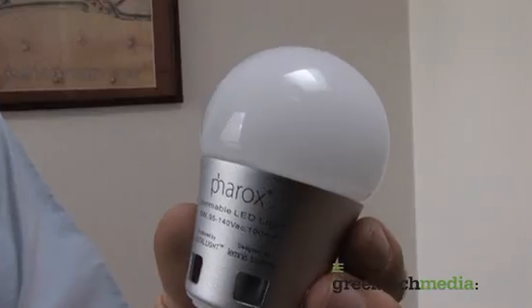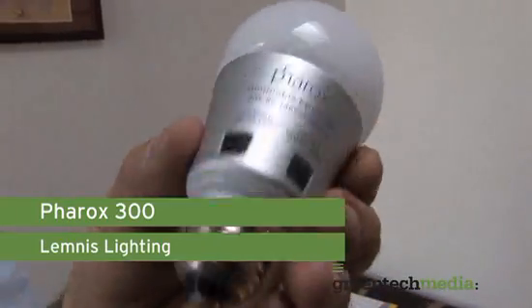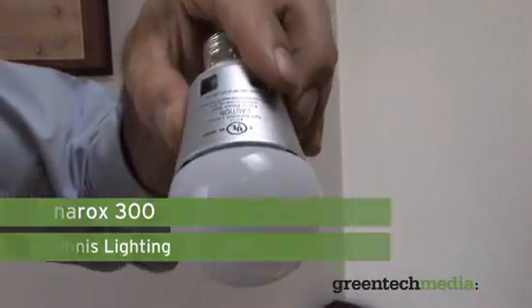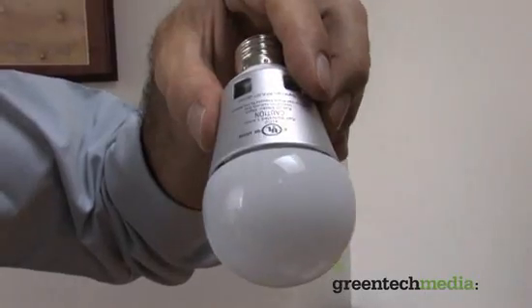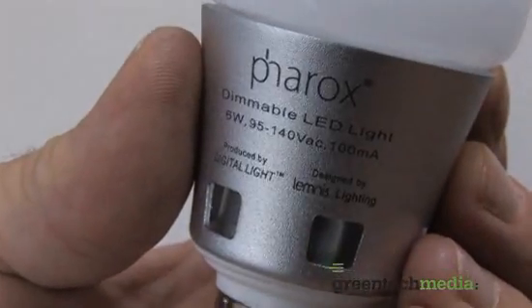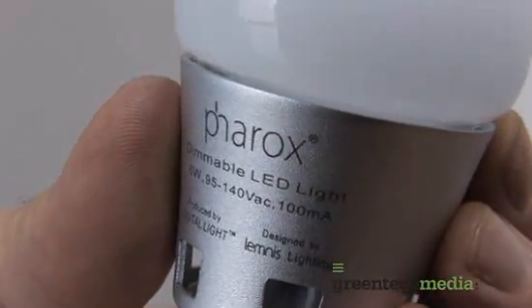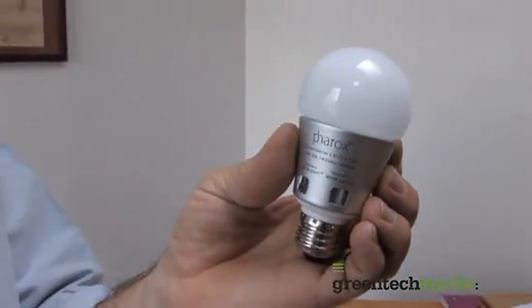This is the Ferrox 300 bulb from Lemnus Lighting. Lemnus came out with this last year and it was one of the first bulbs you could screw into a regular light socket that functions like a regular bulb. It does what they say is the equivalent of a 60-watt bulb in a downward-facing light fixture, but acts more like a 40-watt bulb when stuck into a lamp. It has a color temperature of 2900 Kelvin, which is kind of a warm to white light.